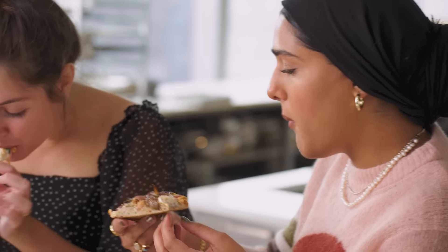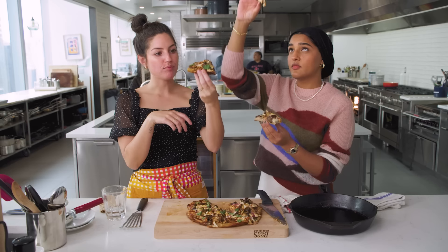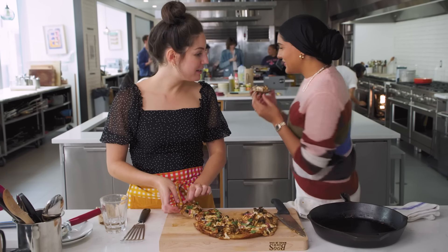Oh my god. That is delicious. The barbecue sauce plus the mushrooms is like very meaty — it feels very substantial. And the base is very well cooked too. The red onion, the oozy cheese — it's perfect. I'm taking this with me. Have a nice day.